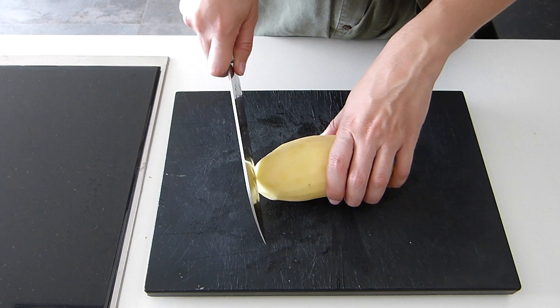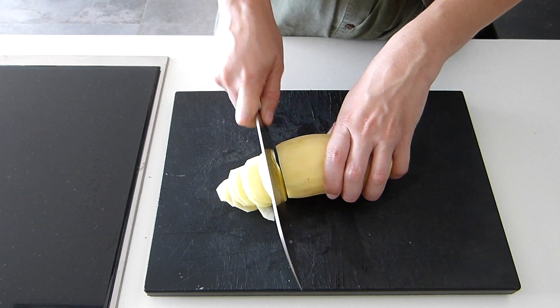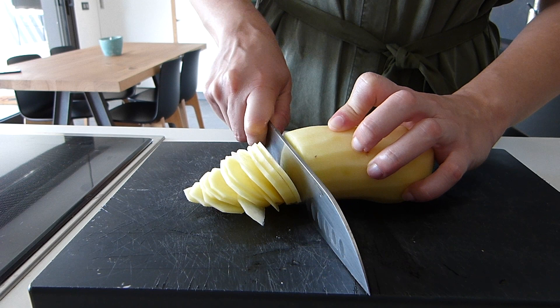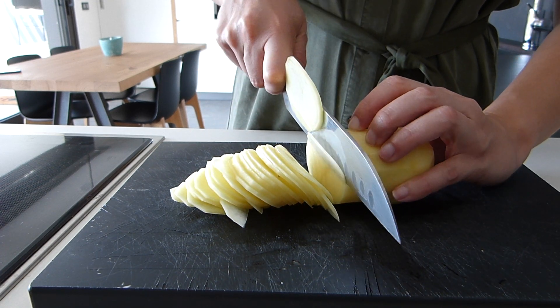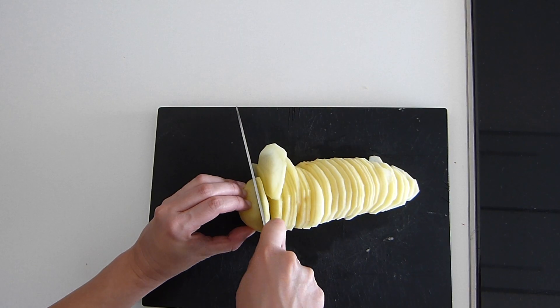Once the onion is all chopped, we have to do the same thing with the potato. I like to slice it as thinly as possible as well, but there is no right or wrong way to do it, so you can cube it or cut it in bigger chunks.